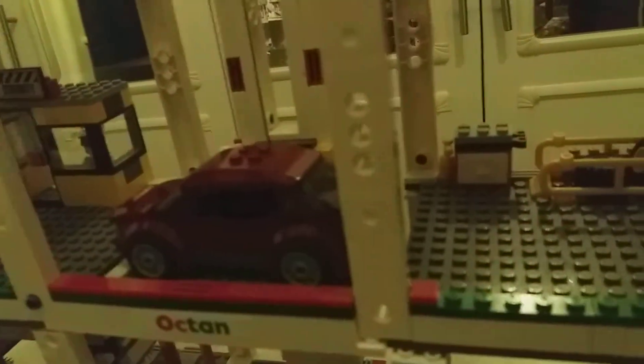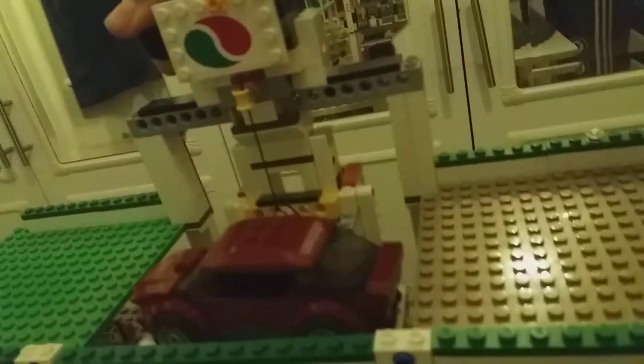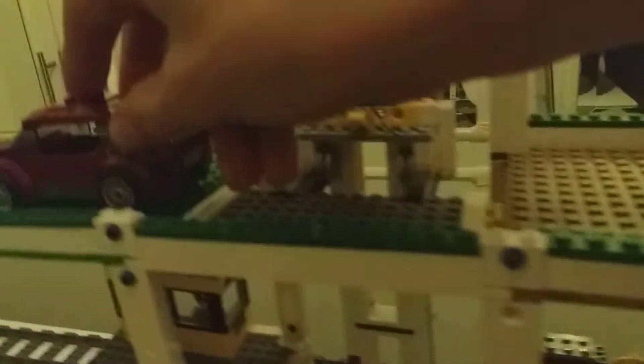Up it goes. So the first level we've got either to the repair shop or to the security base, but it's going to go right up to the top and then park on the green base. So that's how it works.